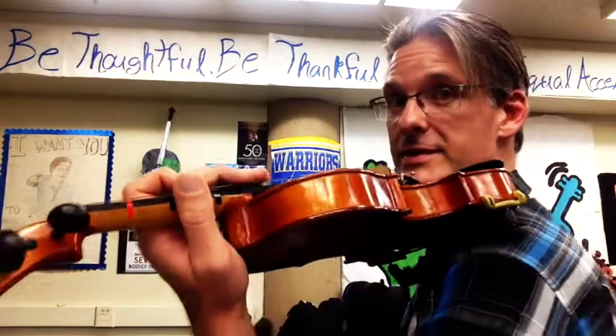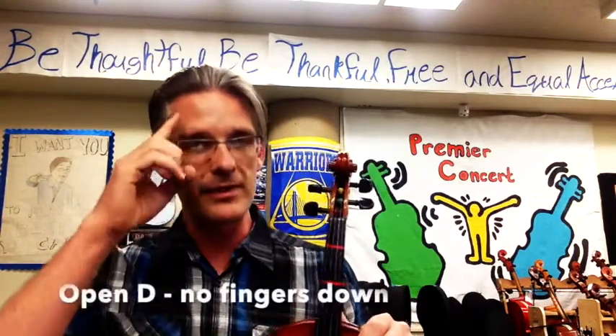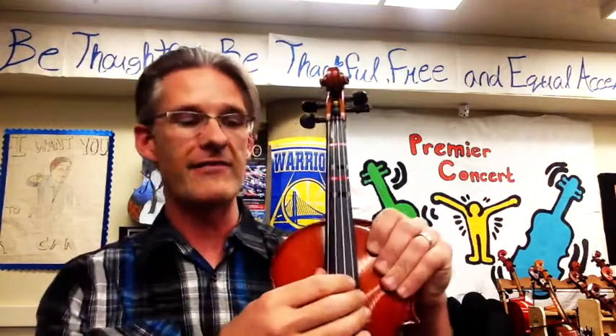Now that we have the three basics — elbow pointing down, wrist open, and tips of our fingers — let's place our fingers on the string. We're going to remember that open is a synonym for no fingers down. We're just going to have the open D string.